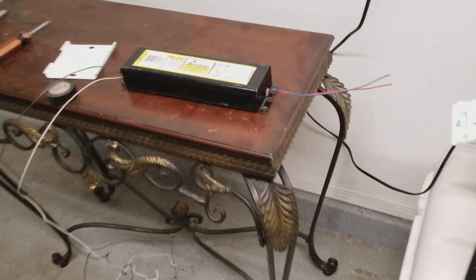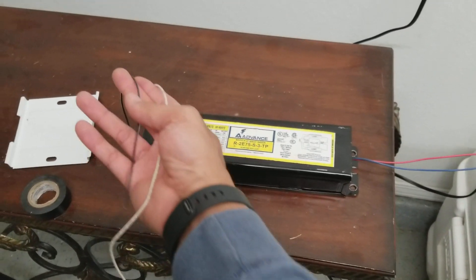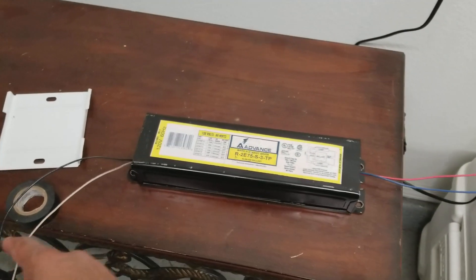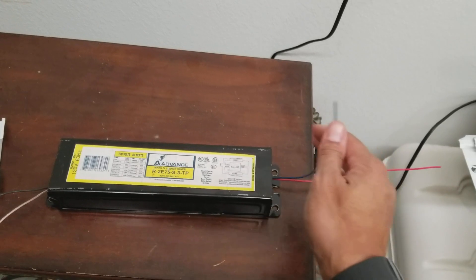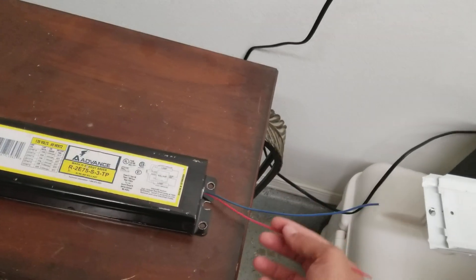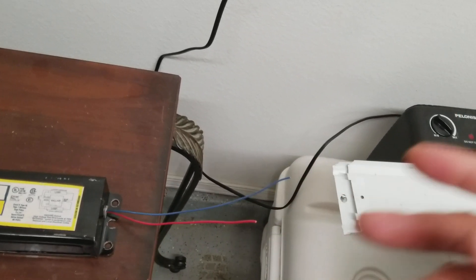Going back to the old ballast: the main difference between the old and new is that instead of using the black and white here and attaching them from the ceiling to the ballast and back to one side of the bulb, with the new one your black and white wires from the ceiling go directly into the ballast only. Your two blue wires on the new ballast both go to one side of the bulb, and then you have a middle red wire on your new ballast as well, which you need to split into two to bring to the other two ends of the bulbs.